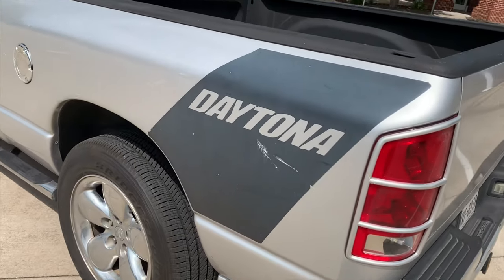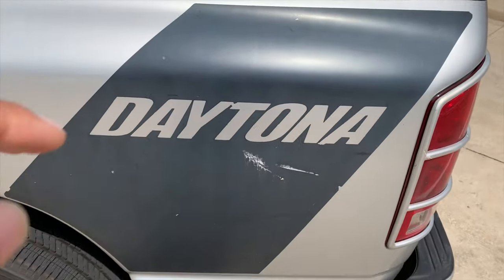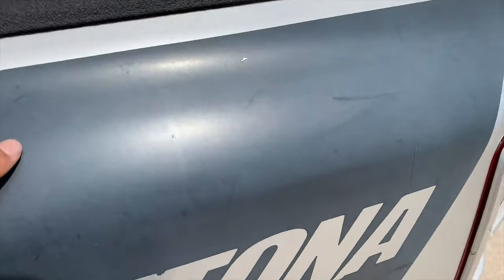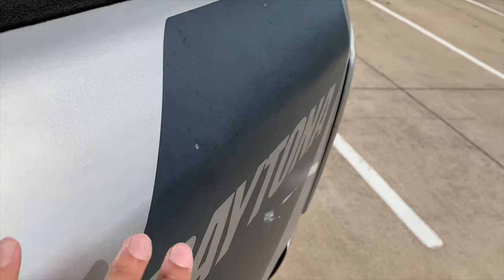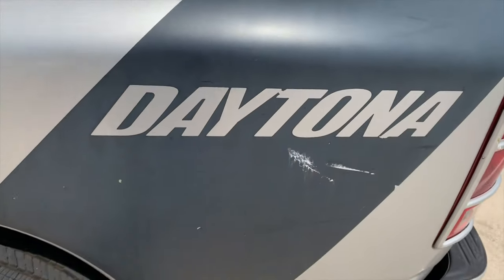The decals — every single Daytona I looked at, they're like 15 years old so these decals were always faded like this from the sun. You can see the decal isn't dark, it's not rich, it's been faded. These definitely need to get replaced.